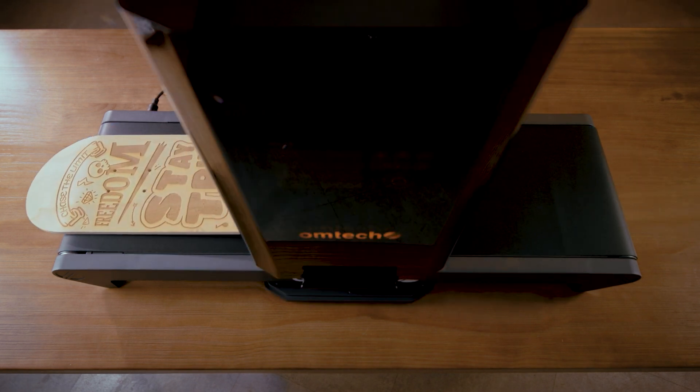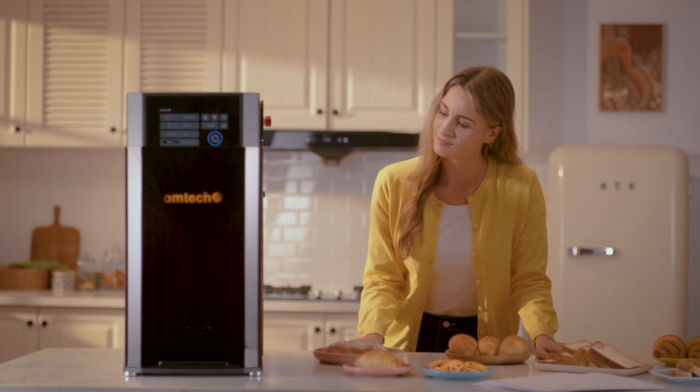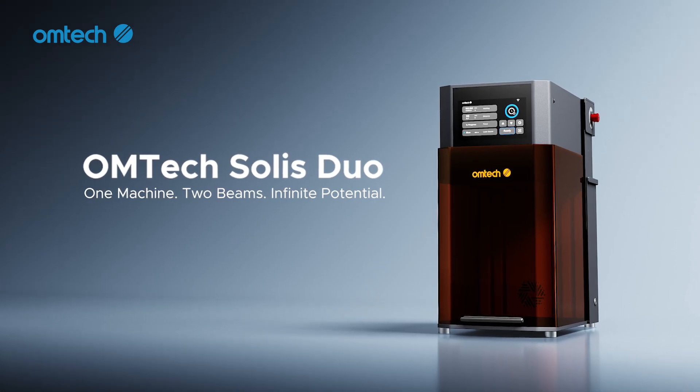Create without limits. I'm Omtek Solis Duo, your ultimate partner for all things creative.